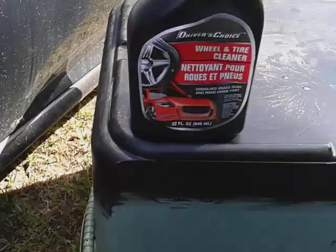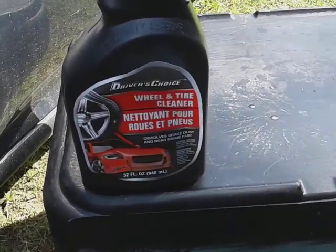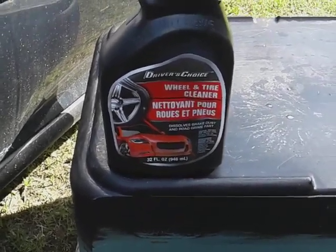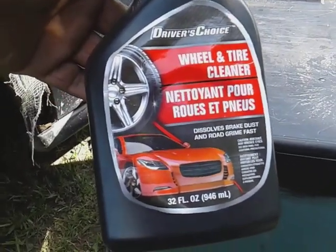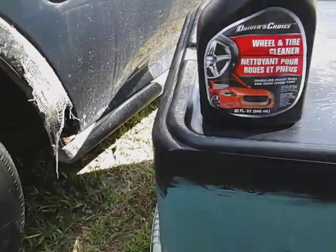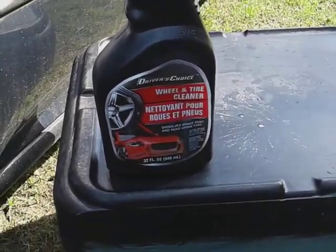Just good stuff for the price. I don't need to waste my money on nothing else because this works for me. I buy other products just to test them out, to see how they perform — just for fun. But in reality, if you got this in your arsenal, you really wouldn't need to buy any more wheel and tire cleaner. You can start right at dollar tree. This stuff cleans good enough to be your number one favorite. All right guys, take care and I'm out of here — peace.